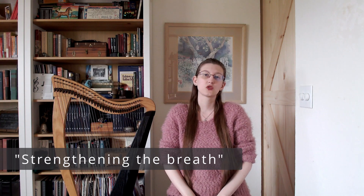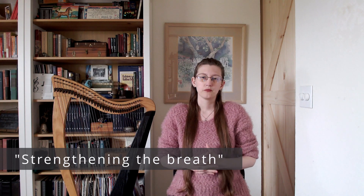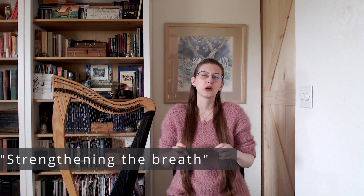Let's dive into some exercises to help strengthen the breath — or as one of the actual questions phrased it: how do you get to the ends of those long phrases? Let's break that down into a couple of different parts.